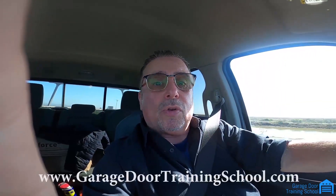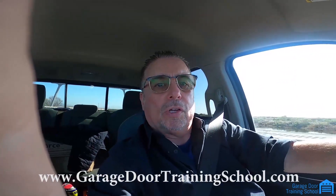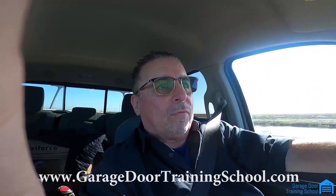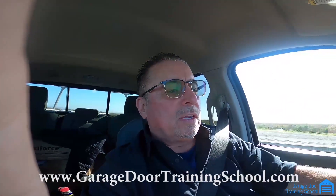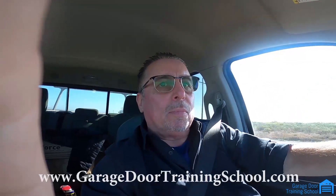If you want to learn the trade, sign up at www.garagedoortrainingschool.com. We'll teach you how to do this trade to where you'll know enough to go out and start repairing garage doors. You also get a certification at the end with your name on it. So if you need it for a job or any type of proof that you have experience, we give you that at the end — you print it right out. This is an online course you can do at your own pace. It's a video course you can do from your house.